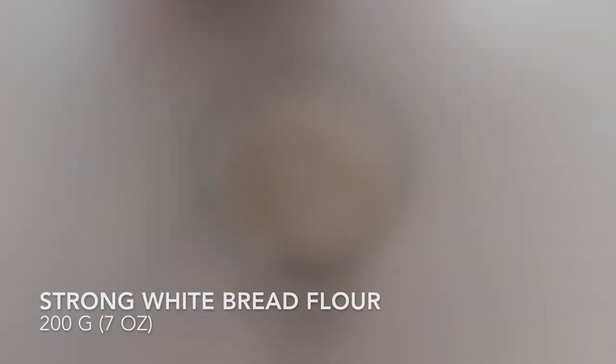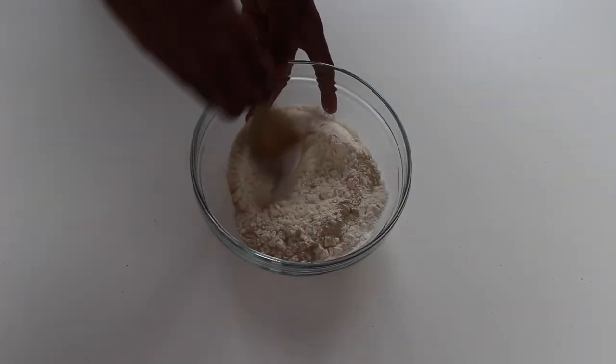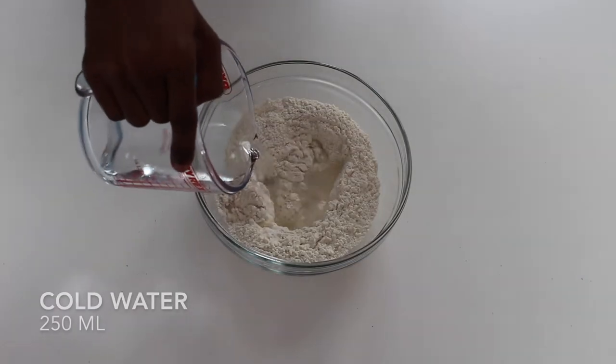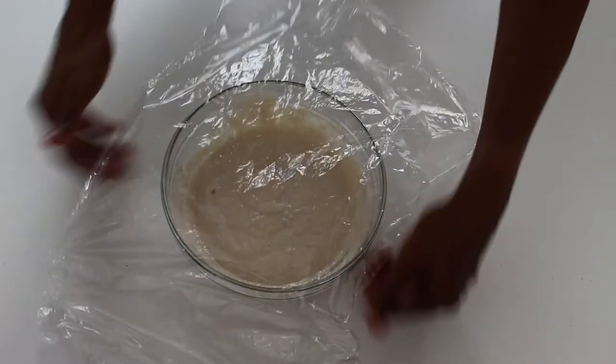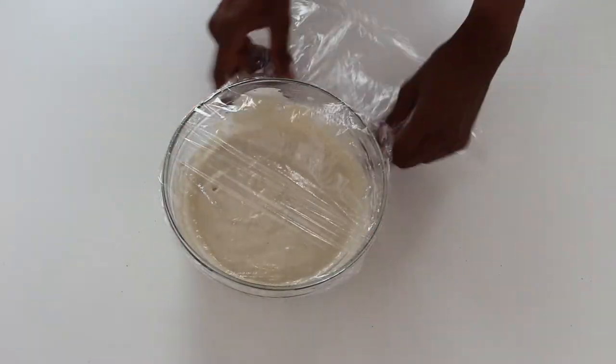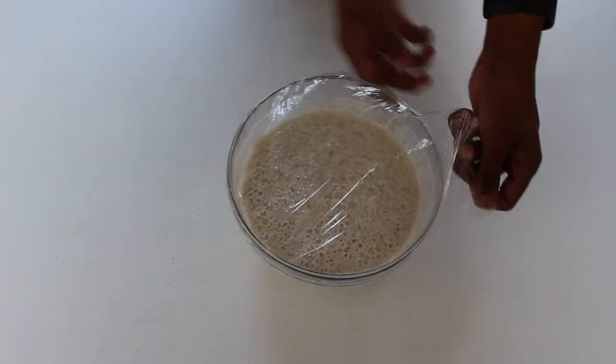For the starter, place your strong white bread flour into a bowl with some fast action dried yeast. Give it a mix and then pour in your water. Stir it into a smooth paste, cover with cling film and then leave it at room temperature overnight or for 24 hours if you can. The next day your starter will have risen and be nice and bubbly.